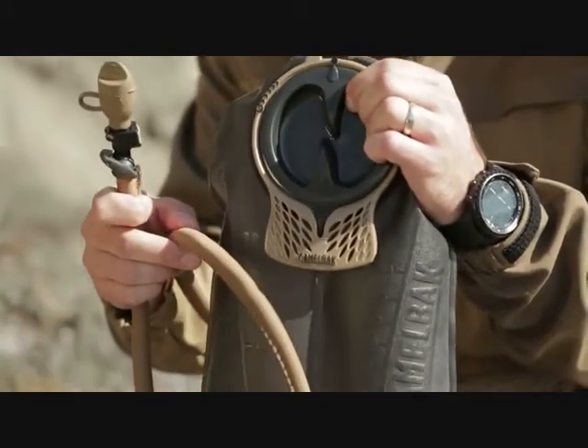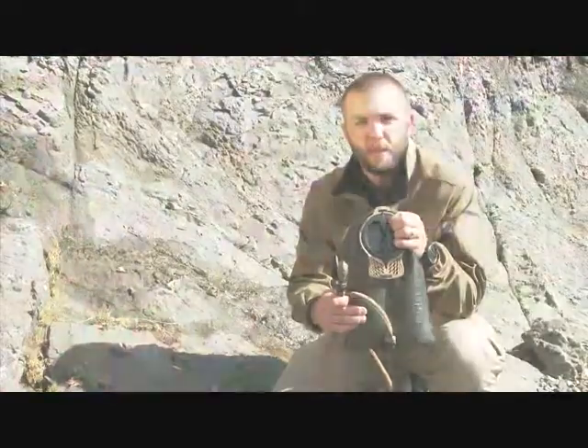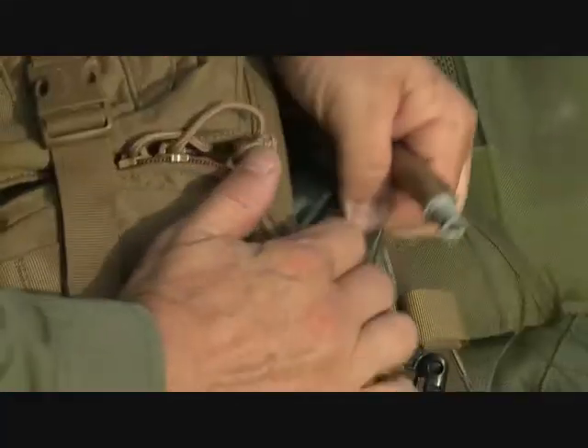It also comes with the insulated antidote tube. They also have a baffle that runs down the center to keep it low profile, which keeps that pack nice and tight when you're getting in and out of vehicles. A quick link exit port with an auto shutoff, so you can leave the tube routed in the pack and take the reservoir out for faster refilling.